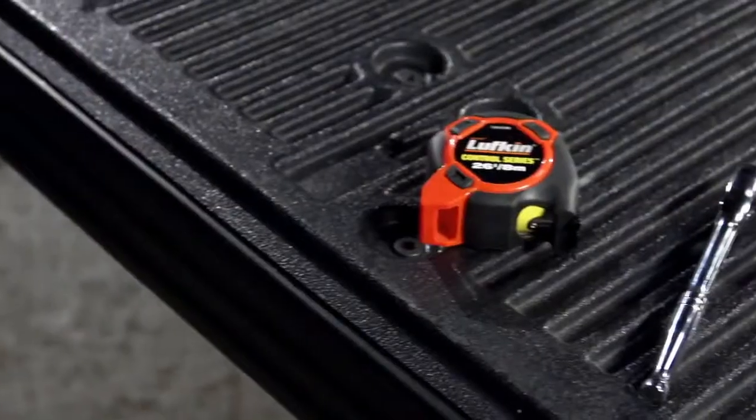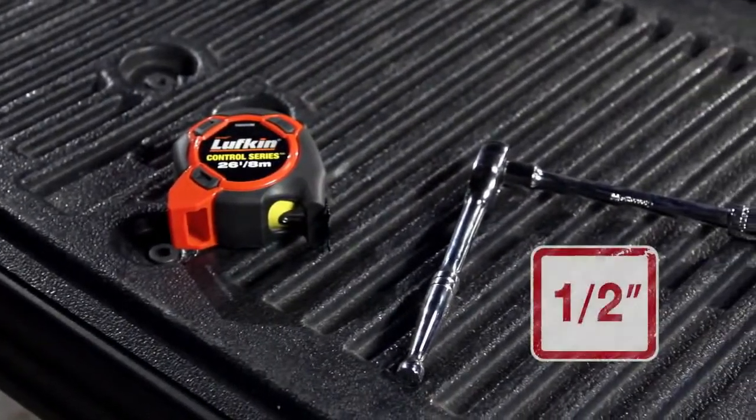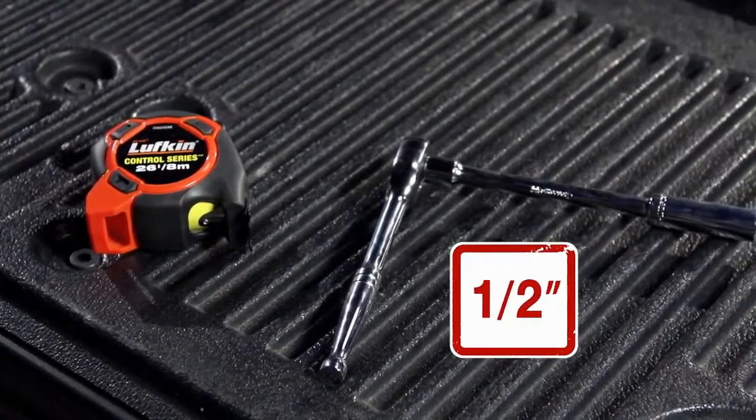The installation of your new toolbox will require two people, a tape measure, and a one-half inch deep socket and ratchet with an extension.